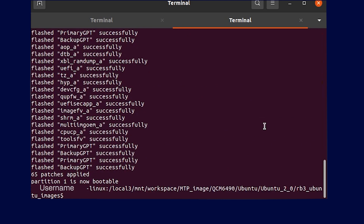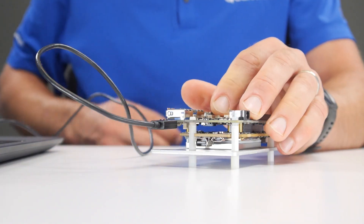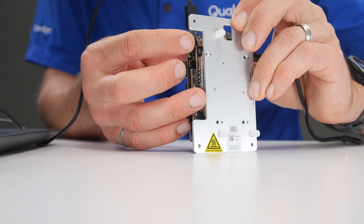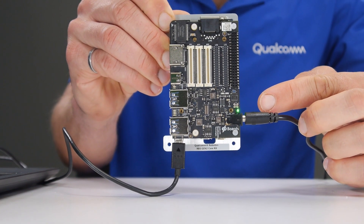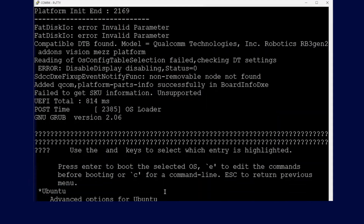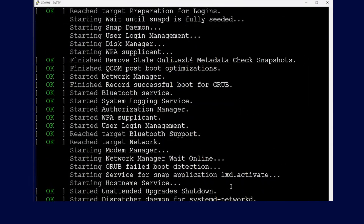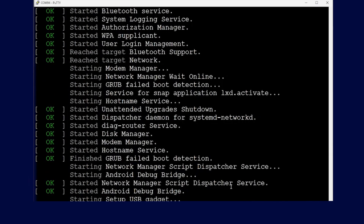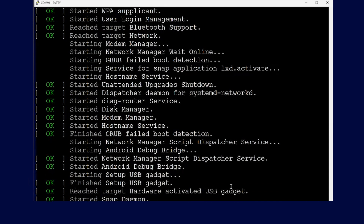Once the flashing is complete, connect the USB cable to the UART port. Power on the kit with the new Ubuntu installation. You should be able to view the boot up log on the command terminal. It is important to check the boot up log to make sure that there are no error messages and the device has booted up properly.